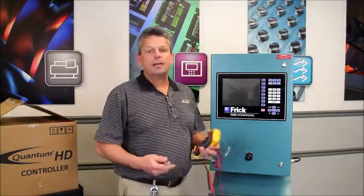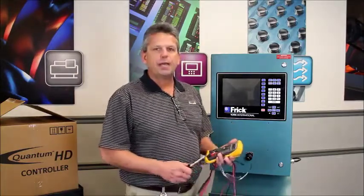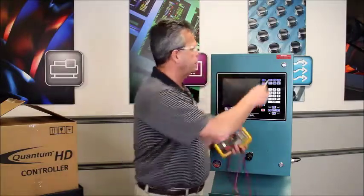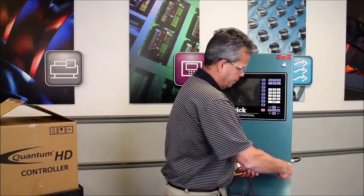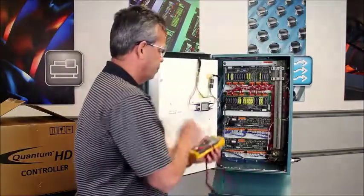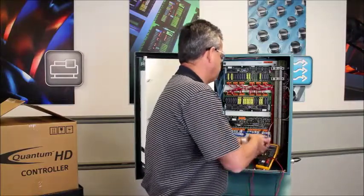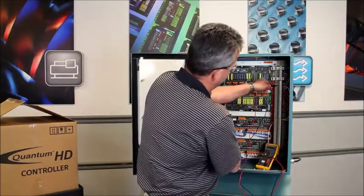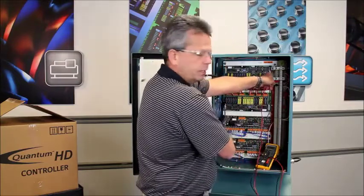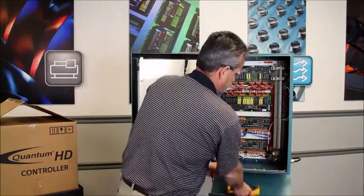Now that we've completed our lockout/tagout process, we need to establish an electrically safe working condition. To do that, set your meter to volts AC and open up the controller to test the voltage to make sure the panel is de-energized. You're going to check across terminals 1 and 2. Testing between terminals 1 and 2, we have established an electrically safe working condition.